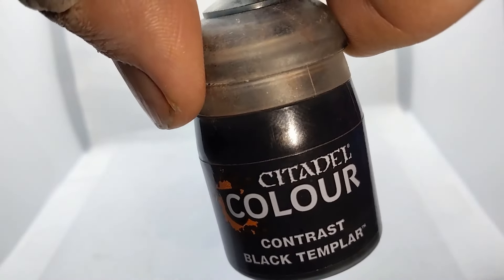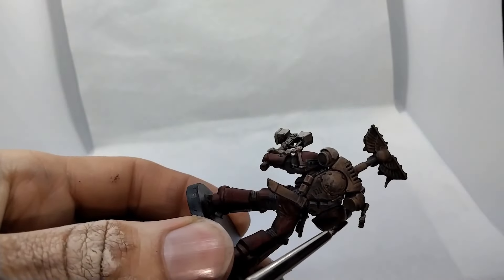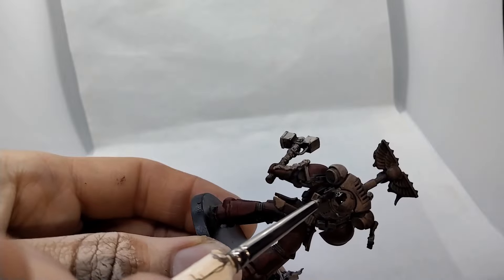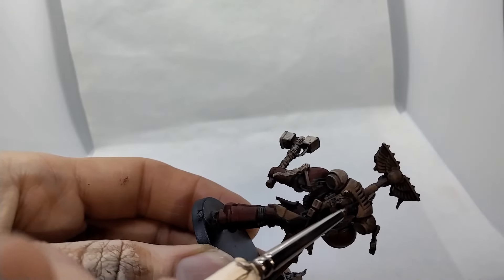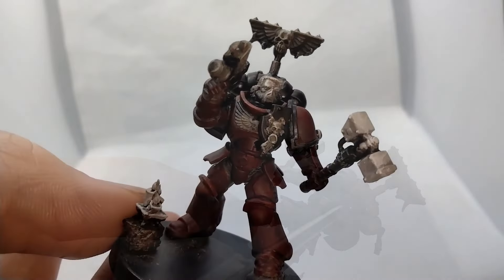Next, we'll move on to Black Templar for the power pack, gun casing, and trim — we don't want anyone confusing us for the Blood Angels. The trim will be quite the test for a novice's brush control. Be careful.